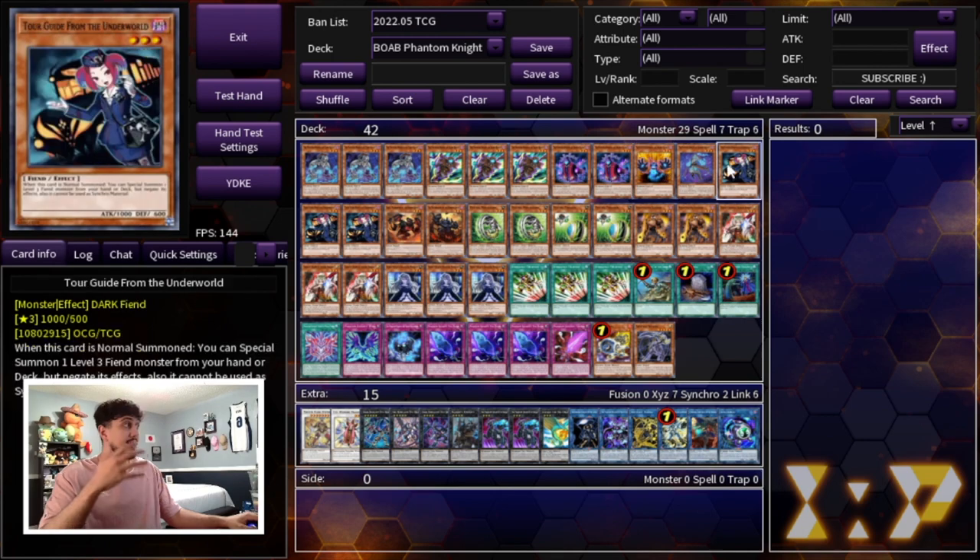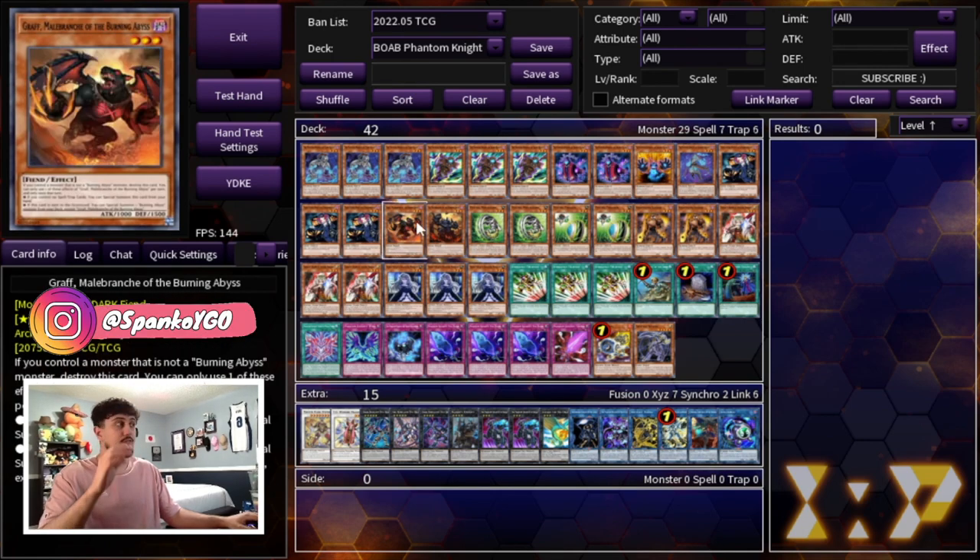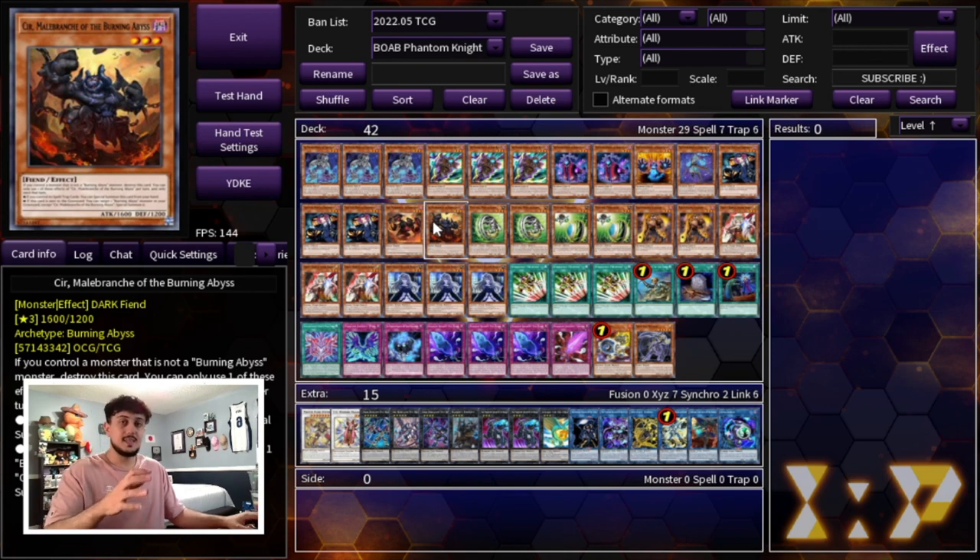The other best normal summon in the deck is Tour Guide. We're playing three Tour Guide of the Underworld, one Graf, and one Seer. PK is one of those decks that's just rank-three, level-three spam, so you want to play as many level-three extenders as possible. You'll notice we're not playing the level-three Danger monsters — those cards are extremely powerful but pretty expensive — so instead we play the BA stuff plus a Psychic Engine.